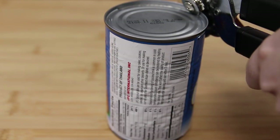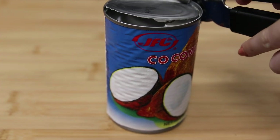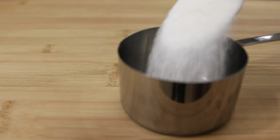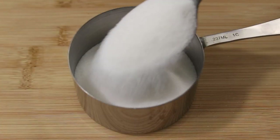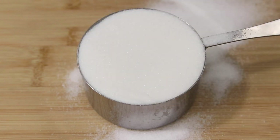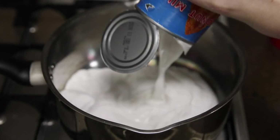The first thing we are going to do is make the condensed milk. This step is essential to make the flan — you need condensed milk in this recipe. To do that, you're going to need a can of coconut milk, any brand you like, and one cup of sugar. You could also try using a different non-dairy milk, but I find that the condensed coconut milk tastes the most like regular condensed milk.